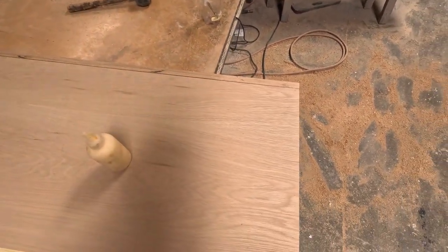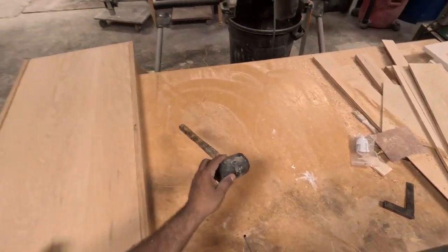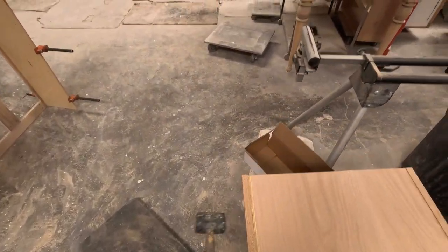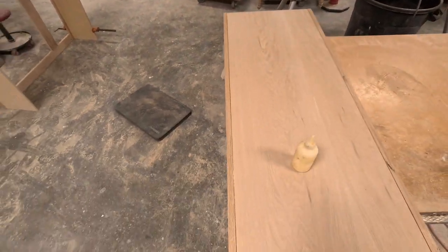I like using the Pony clamps — the Jorgensen Pony clamps. They're amazing. I love using them. I've been using them for over 20 years.